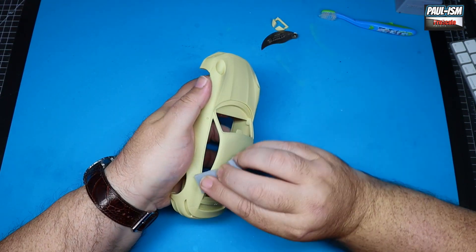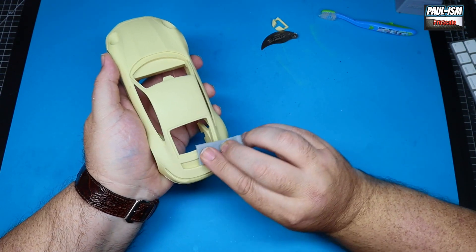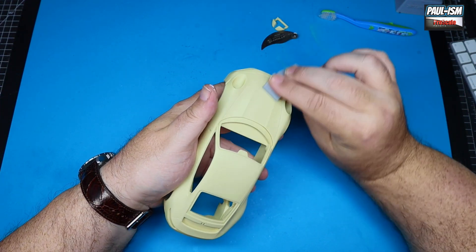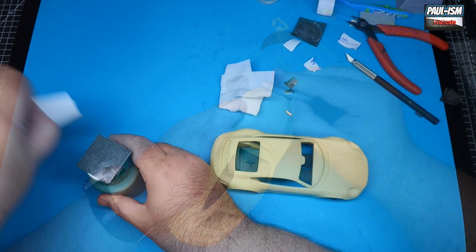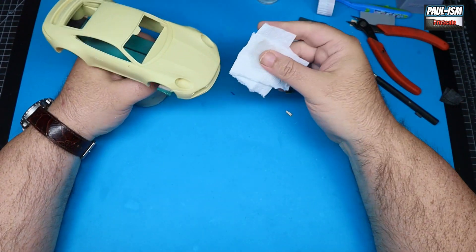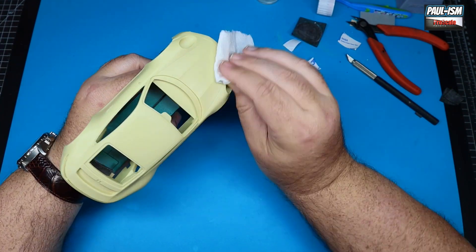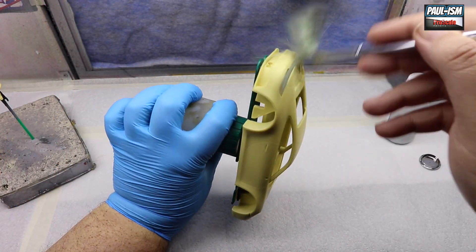Preparing the body for primer: we're going to scuff and key the body with some 3000 Tamiya sponge sander. This puts loads of micro-abrasions in the surface and allows our primer to grip the very smooth resin body with ease. Just run all the way around the body until you get a nice matte finish. This will also get rid of any other imperfections cast in the body. We've mounted it on my painted wood holder with 3M pads, then a quick wipe over with Pro Scale paints pre-paint degreaser to remove any fingerprints.